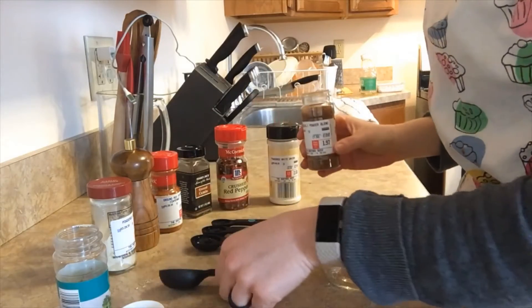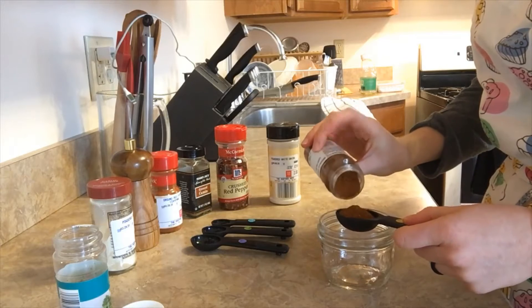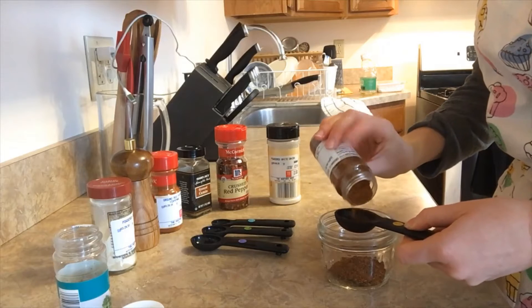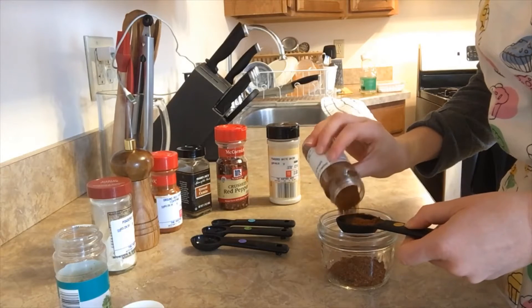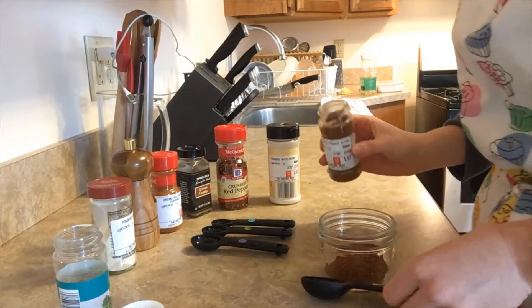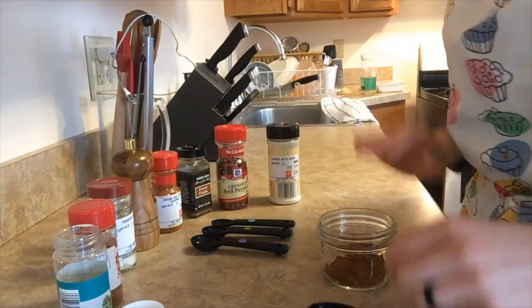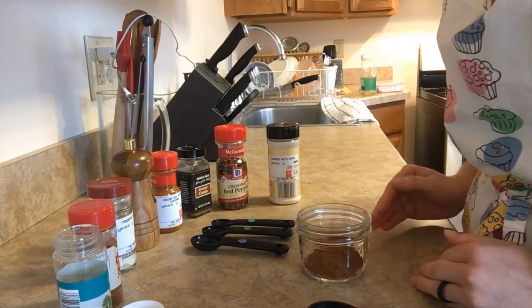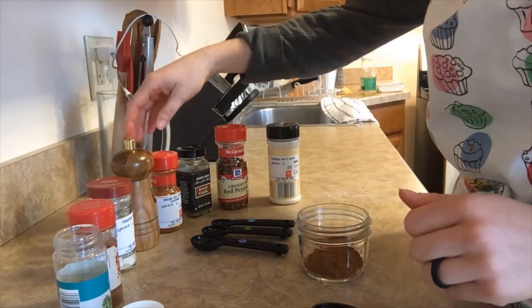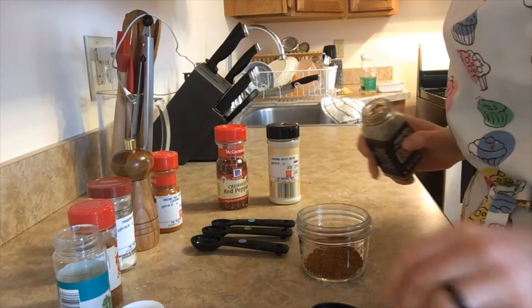I'm going to start out with my chili powder — the recipe calls for two tablespoons. For my herbs and spices, I'm just going to measure directly over the container I'm mixing in. If there's a little bit more or less of one flavor, it's not going to make a huge difference in the taste, and I know I'm going to use up all of this, so it won't be wasteful.